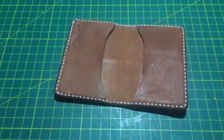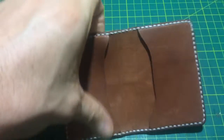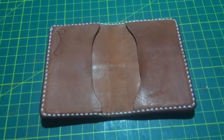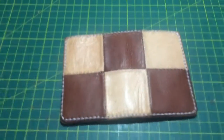So this one here is just a two-slot card holder. You can fit three cards per slot and there's also a sort of a bill holder up there. What I really like about this one is that I get to use the offcuts to make this, and the reason why is because it's patchwork.